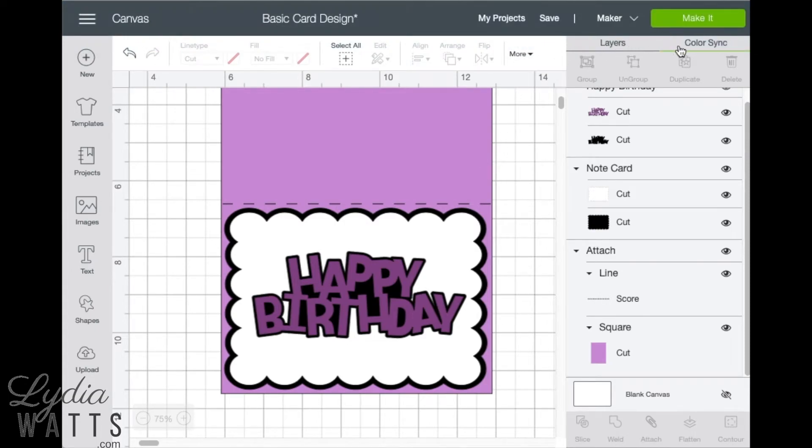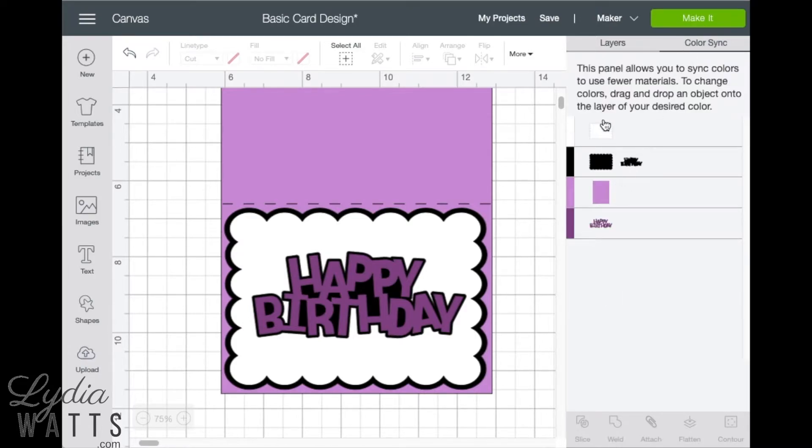But first I want to see how many mattes I'm going to have, so I'll click on the color sync panel. Each color goes to a different matte. I've got two different shades of purple here, and I'd like to keep this simple, so I'll just drag the happy birthday up to the base layer so those are now the same color and will cut on the same matte. I'll only have three mattes for this project.